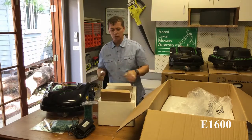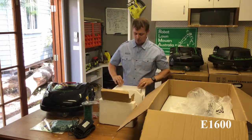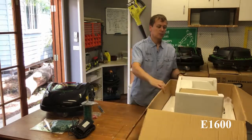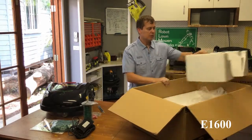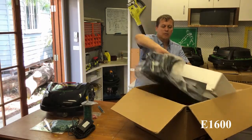We have four ground pegs for holding down the charge station, and lastly, we have the charge station itself.